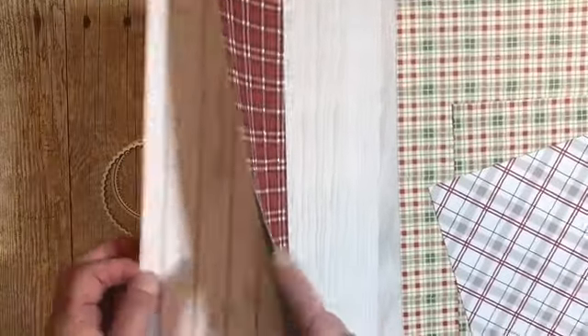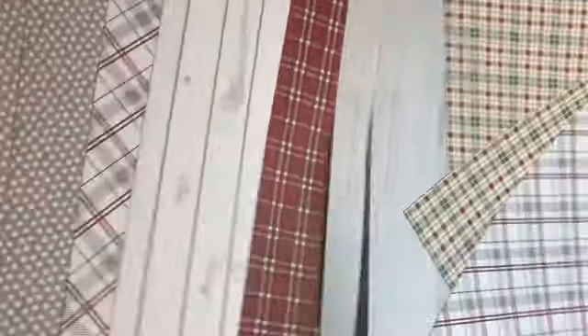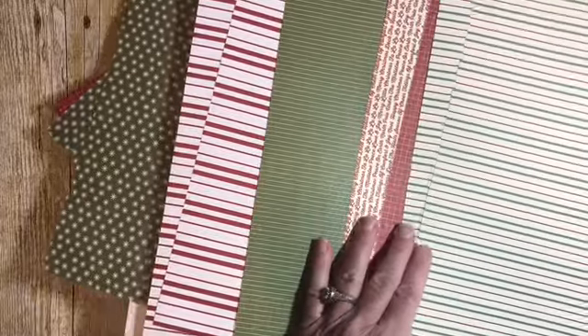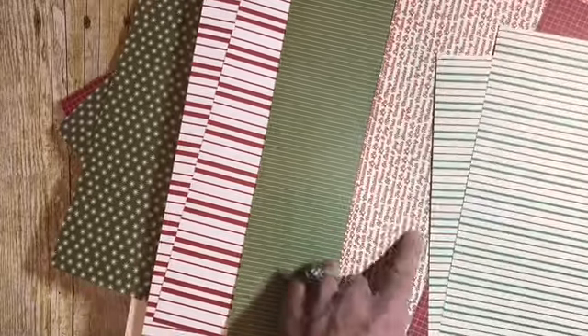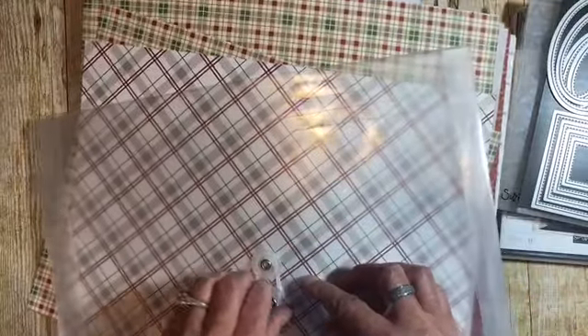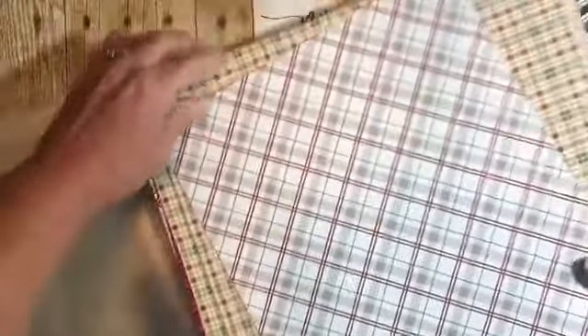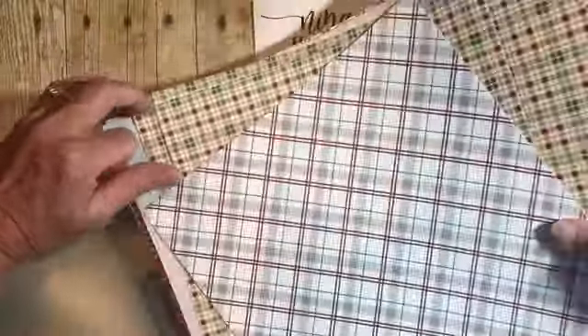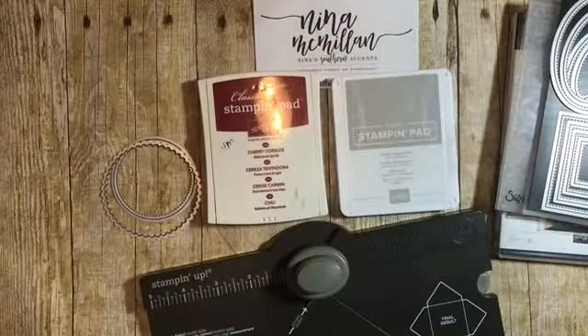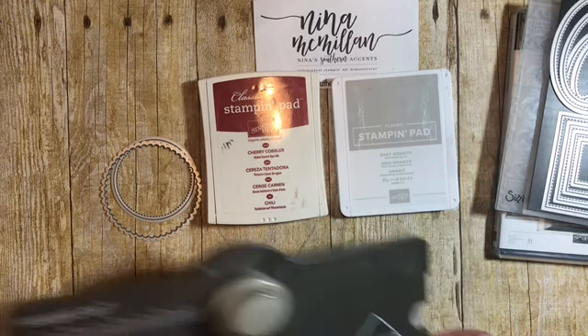The paper has some wood grain, some plaid, another wood grain piece, and when you flip it over the back has some stripes and checks, and there are some words on it. Beautiful, beautiful paper — I think I'm going to be ordering more soon. Another tip: one way I store my designer series paper is I purchased these sleeves. I put all of my paper from one set in the sleeve, and when I have scraps I can stick them in the envelope as well. This keeps the designer series paper together and helps me stay organized.